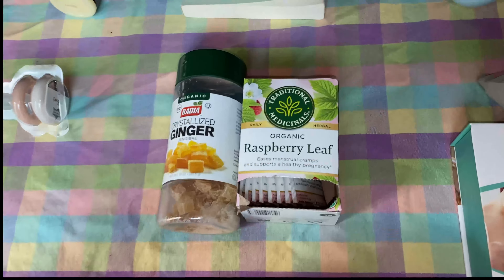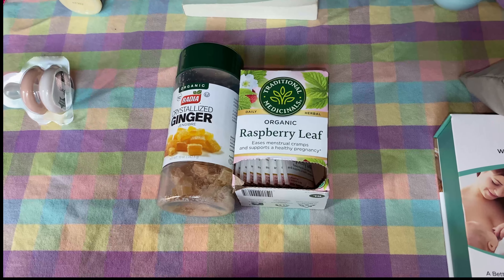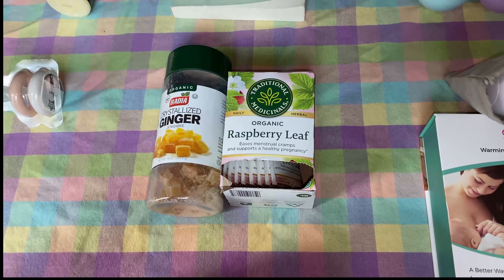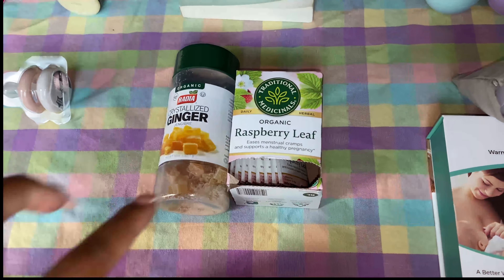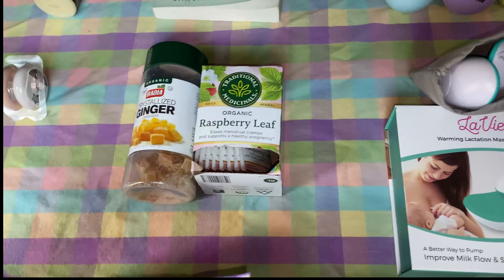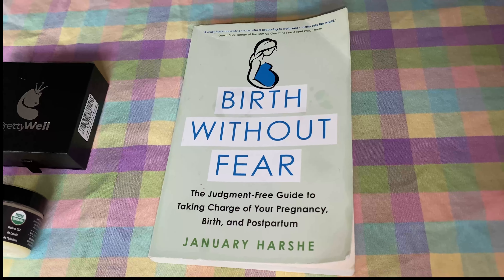My raspberry leaf tea — I like to put ginger in it because it offsets that bitterness. I don't know which brand you guys have, but it can be very bitter, so the ginger just balances it out for me.